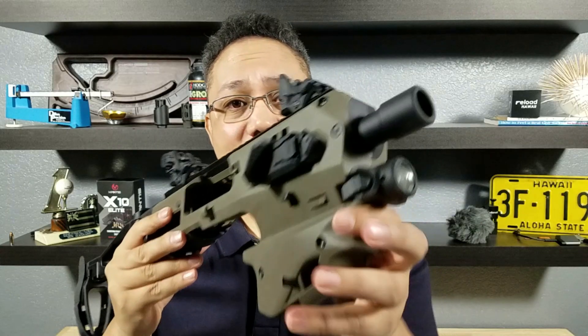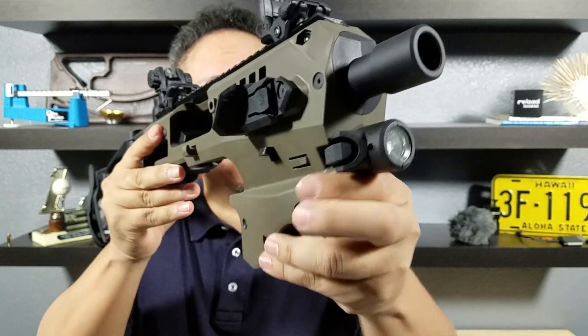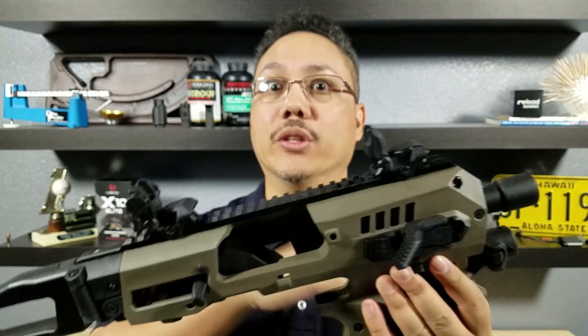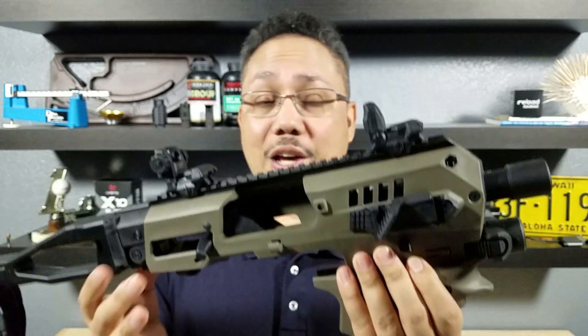Final thoughts on the CAA MCK version 2: this thing was so fun to shoot, so comfortable — the grip just molds right around the chassis. This is all about having fun going out and shooting, not only quickly and in volume, but being able to hit your target every time. The stability this gives you is excellent. If you're interested, go check out the CAA website and all the different accessories they have to offer. For you brass dogs out there, they even have a brass catcher that attaches right up front. I think this is going to be an excellent Christmas gift for your firearm enthusiast. Alright guys, thank you for watching — I'll catch you in the next video.